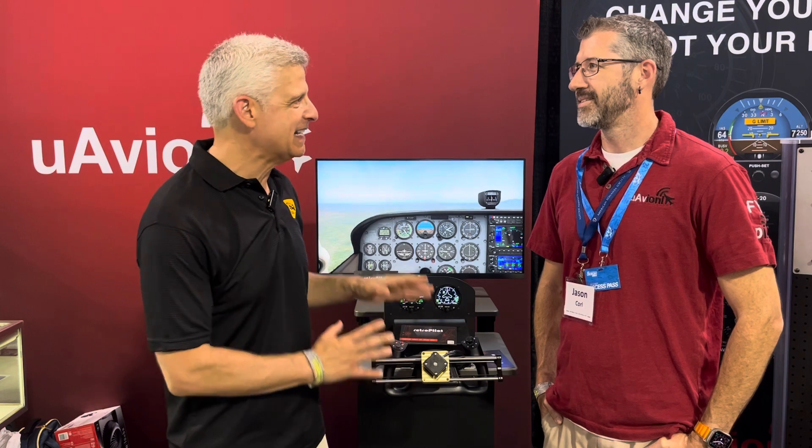You wanted more information — that's what everybody wanted after our last video from U Avionics here at AirVenture 2023. More information on the RetroPilot, because this thing is cool. I love it when we're pushing technology, even just experimenting and seeing what's out there. I'm here with Jason Koral of U Avionics, and we're going to talk a little bit more about what this is.